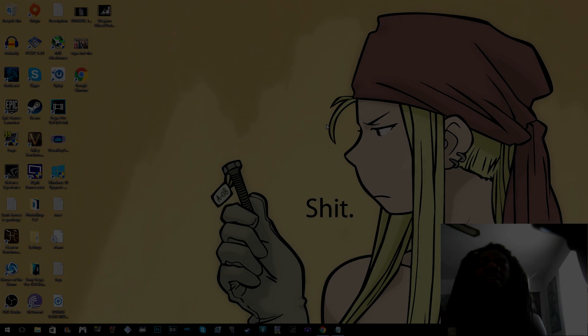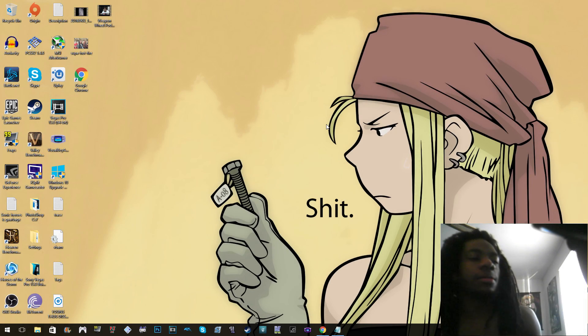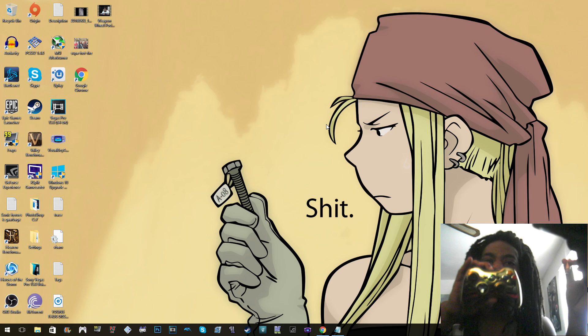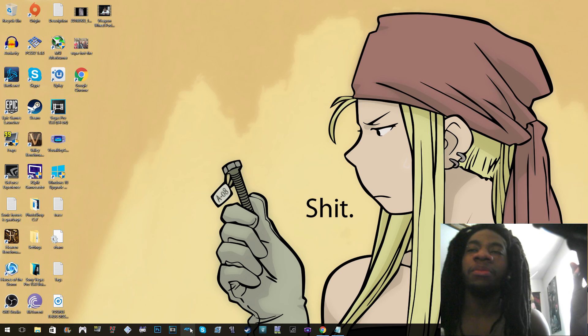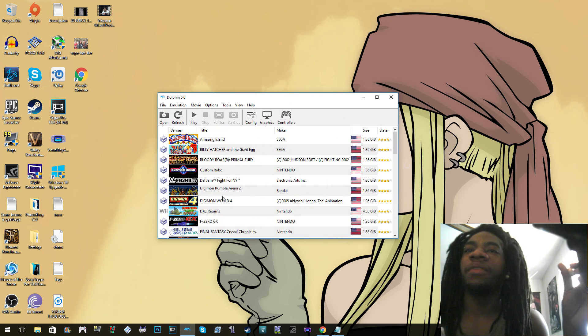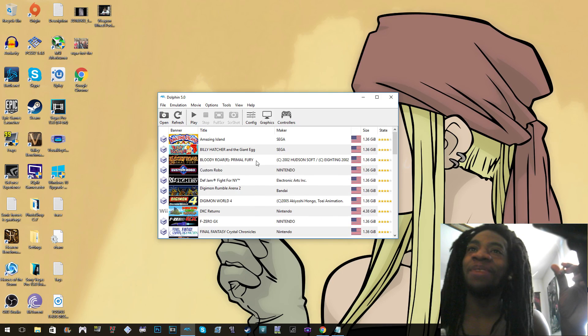What's up people, today I'm going to show you how to use an Xbox controller — Xbox 360 controller specifically — on a Dolphin emulator. First thing we want to do is obviously open up Dolphin. We open that up and as you can see we have our Dolphin games in here. We don't condone piracy — allegedly these are all paid-for games, allegedly.